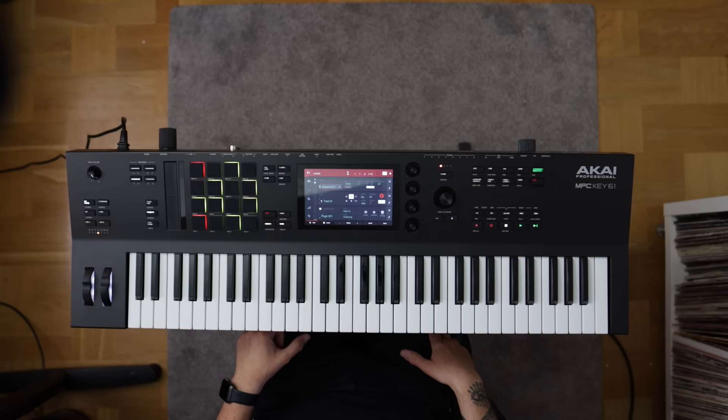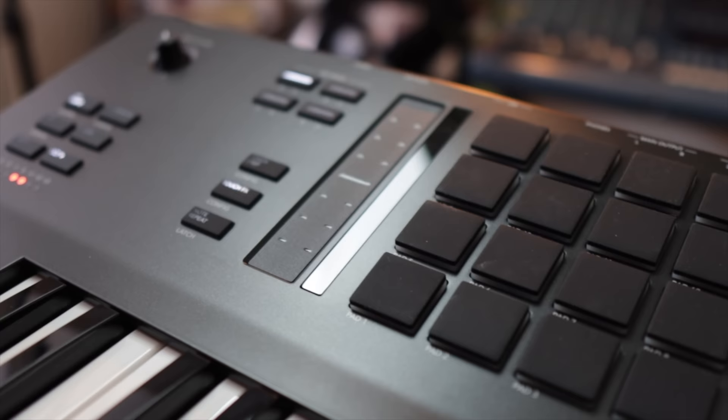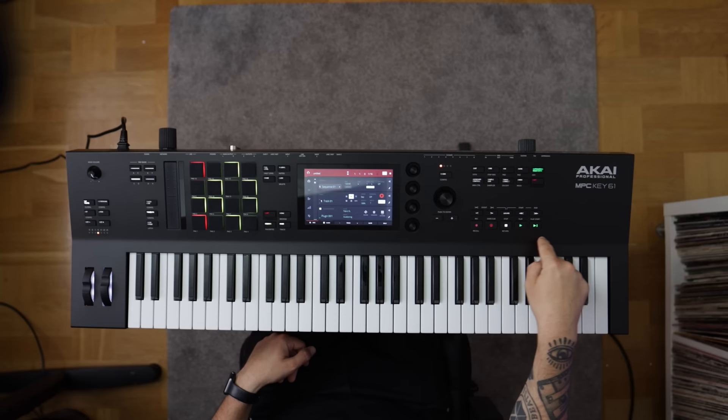The pads are the same ones as on the MPC One — the smaller size MPC pads. That's not a problem to me, but it's worth mentioning they're not the full-size MPC pads as the MPC Live has. The transport control is taken from the MPC X, with extended controls where you can skip steps and skip events.